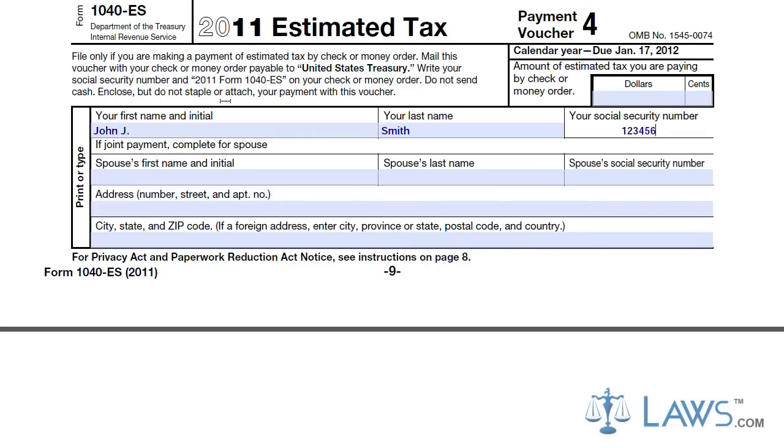Fill in your name and social security number in the top boxes of the form. If you are filing a joint filing, include your spouse's name and social security number in the second line. Put your contact information in the next set of boxes, including your complete address.